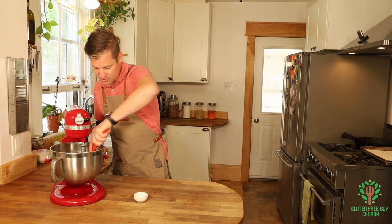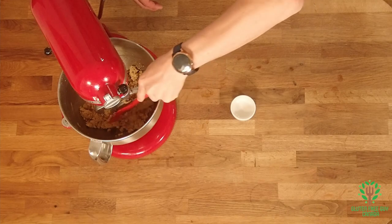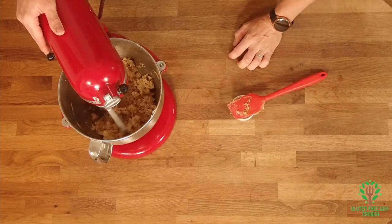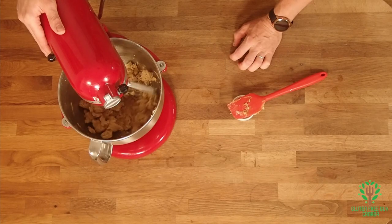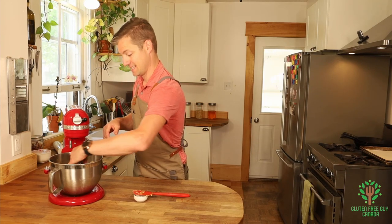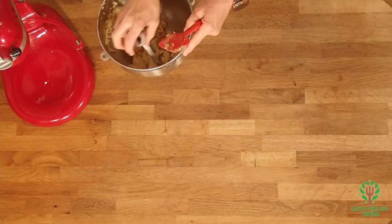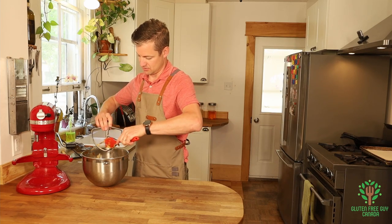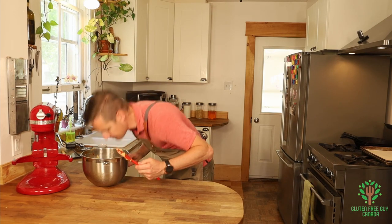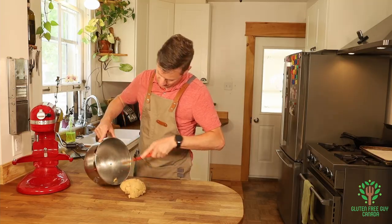I'm going to scrape down the sides a little bit, just make sure it's all incorporated, scrape up the bottom a little bit, and give it another stir. Okay, so that's the dough mixed up — easy peasy! I'll pull this out and scrape off my paddle. It smells like graham crackers, it's really neat.